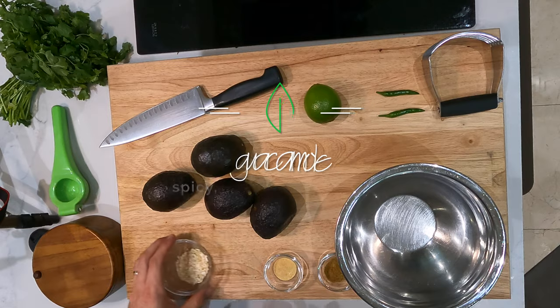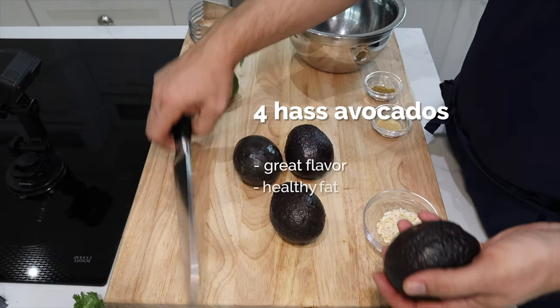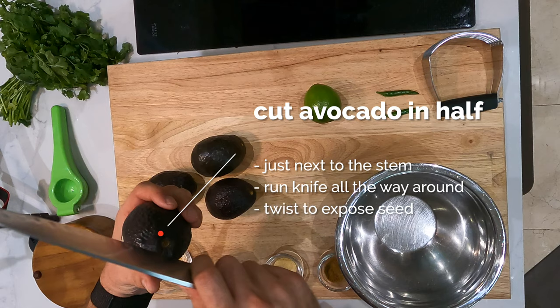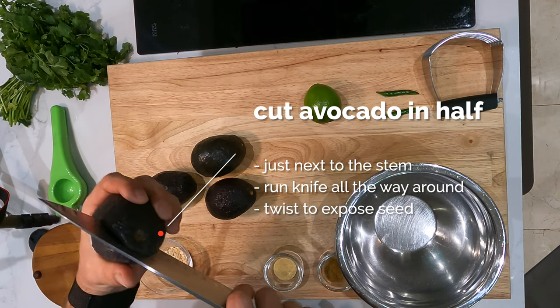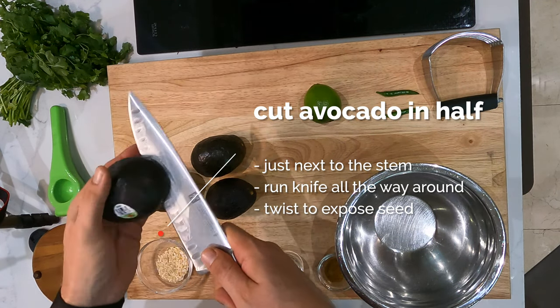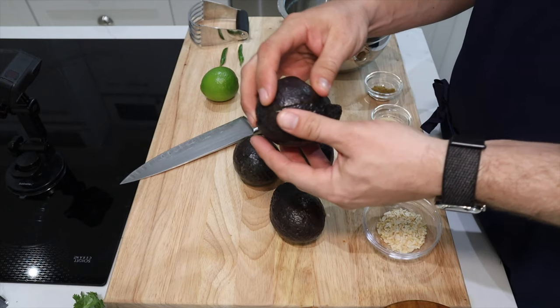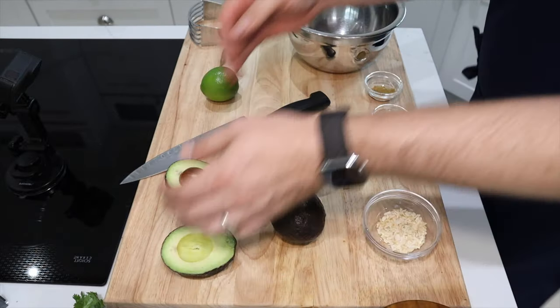We're gonna start with four Haas avocados. We're gonna slice them in half and take the pit out. When you're slicing them in half, see right there, right below the little stem thing. And then you run the knife all the way around, and then give it a quick twist, and it exposes the seed perfectly, just like that.